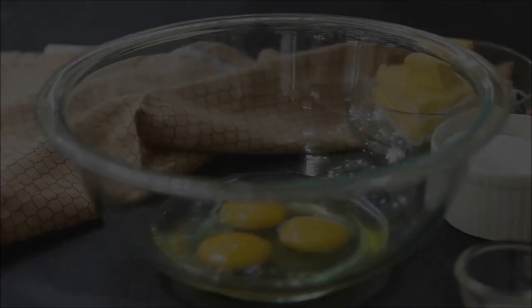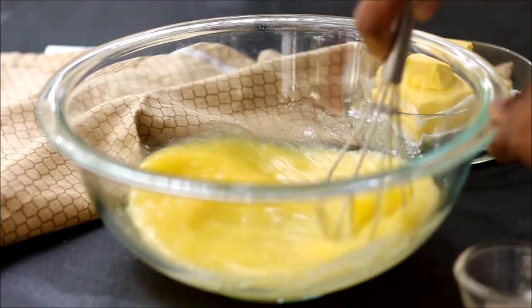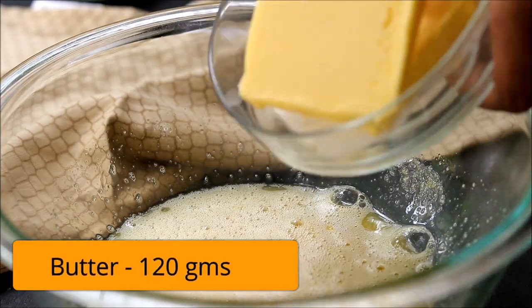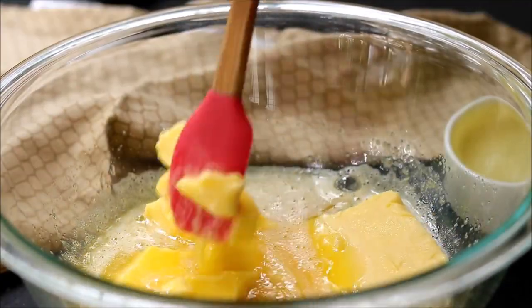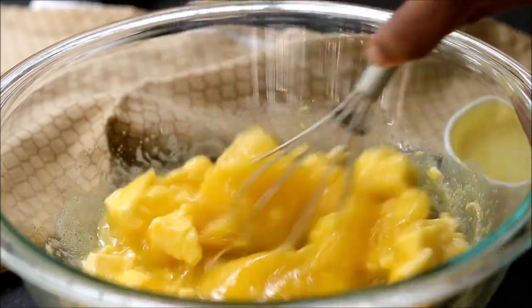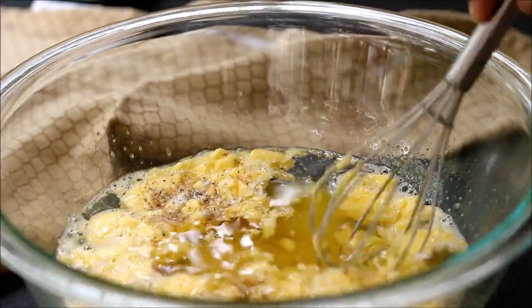Now let's make the cookie dough. Into a large bowl, add three eggs followed by some powdered sugar and butter, and mix for around 5 to 10 minutes. Then add some room temperature butter, break it down and mix it. Add some cardamom powder for flavoring, then pour in some vegetable oil.